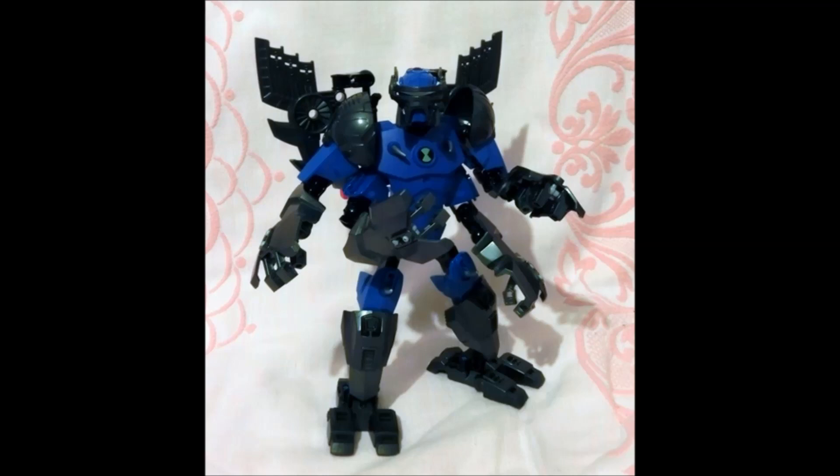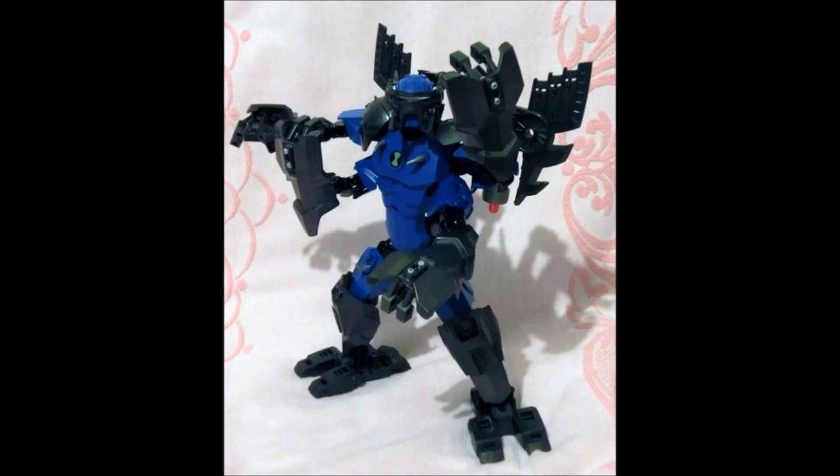I kind of see this being maybe like two or three sets' worth of parts. And honestly, you could easily recreate this using very few CCBS parts.